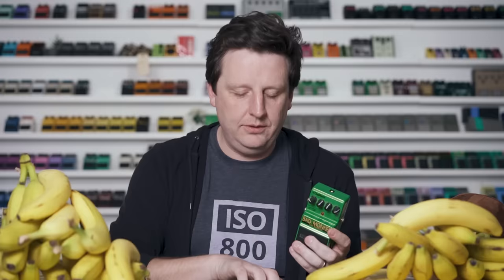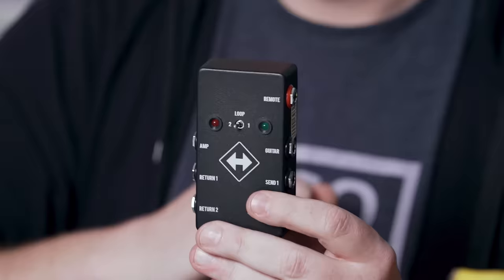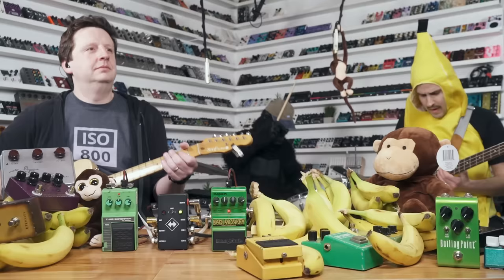The first comparison I want to do is to put the Bad Monkey up against the most classic overdrive ever made — another green pedal that inspired this circuit. It is the TS-808, TS-9, and I'm going to use the TS-10. These are just different variations of the same circuit. I'm going to use a device I make called the Switchback — basically there are two loops. There's a switch on the floor; when the light is green you're hearing the Bad Monkey, and when it turns red it'll be the TS-10. Let's shoot them out and see if you can hear a difference — let me know in the comments.